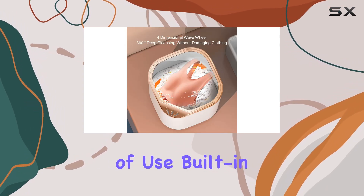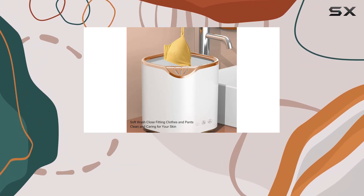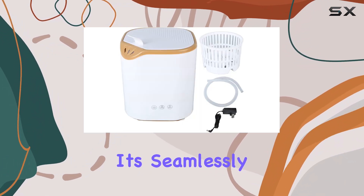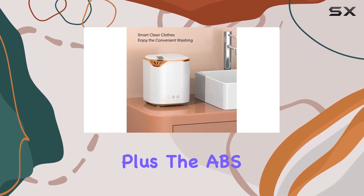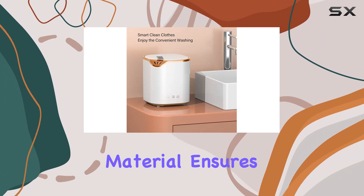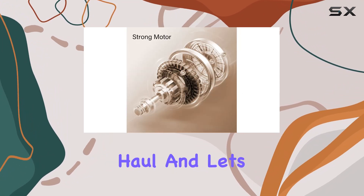Now, let's talk about ease of use. Built-in drainage functionality means you can say goodbye to the hassle of manual draining. It's seamlessly integrated into the machine, making the process quick and painless. Plus, the ABS material ensures durability, so you can count on this mini washing machine for the long haul.